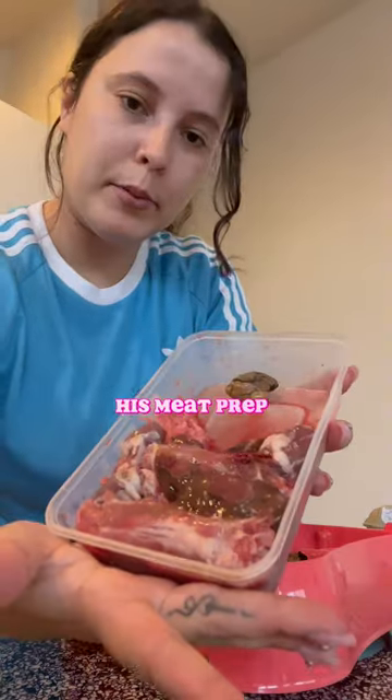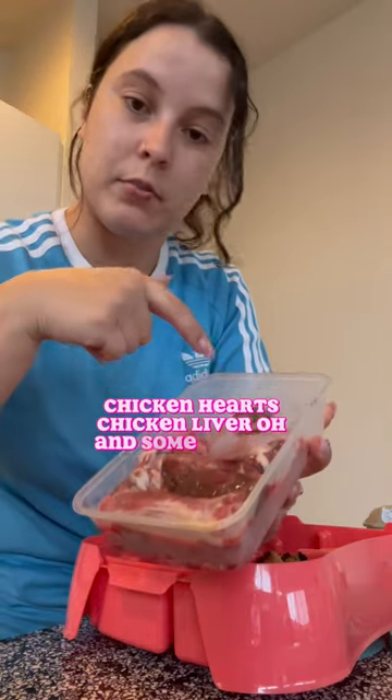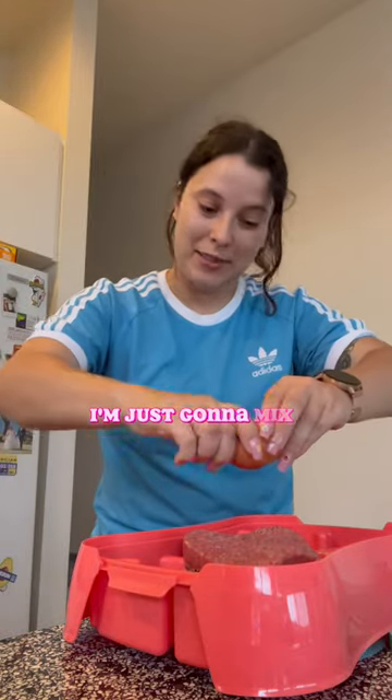For his meat prep: chicken mince, chicken necks, chicken hearts, chicken liver — oh, and some oysters. This is kind of gross. And the last egg. I'm just going to mix this all up.